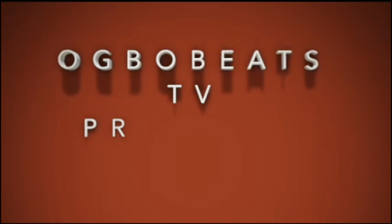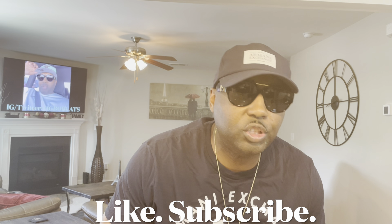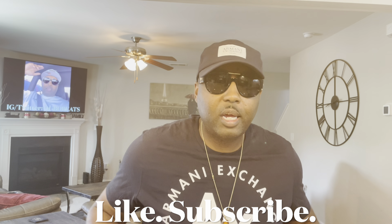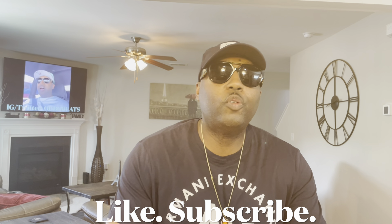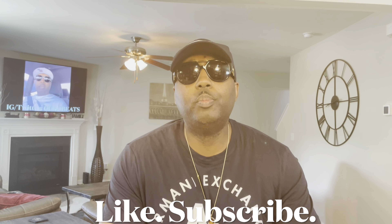Keep making the beats. OG Bo Beats. Hey yo, what's happening, it's your man OG Bo Beats TV coming here today with another special video. What's good, what's happening YouTube, it's your man OG Bo Beats and I'm back with another video for you today. Please make sure if you haven't already, subscribe to the channel, like the video, share the video, leave a comment — we're just trying to grow the channel. Appreciate all the love. Let's get right into it.